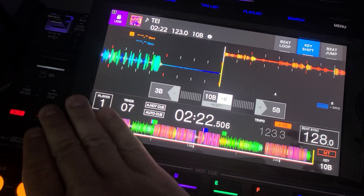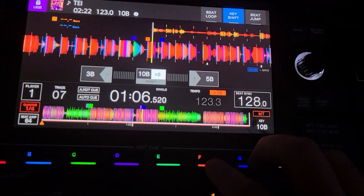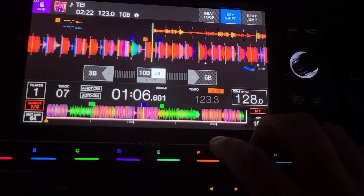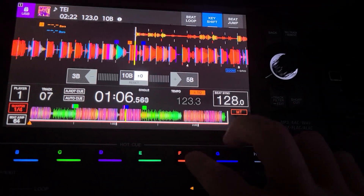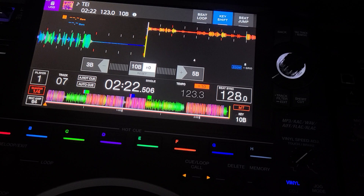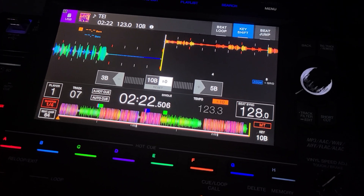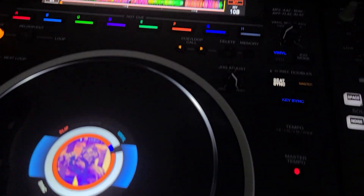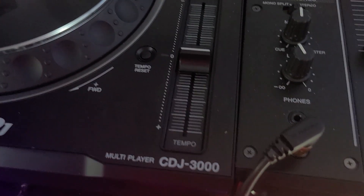Right now my quantize is set to a quarter, so it would be like — you get it. Okay, maybe not the best example of beat juggling you've ever seen, but that's it. Hopefully you enjoyed this trick, brought to you by the DJ Lab on the CDJ-3000.